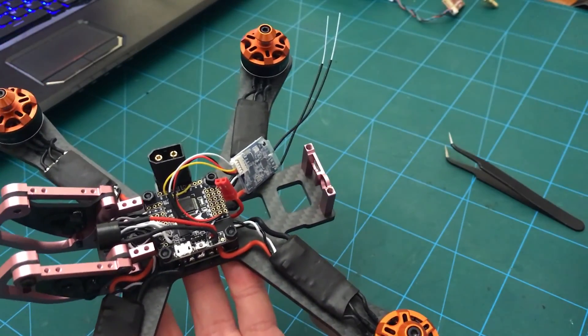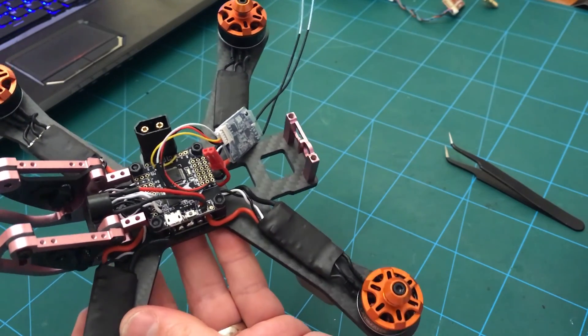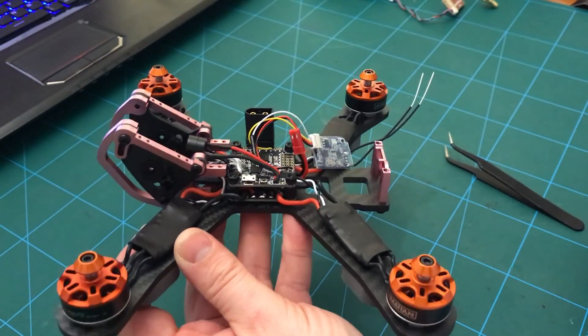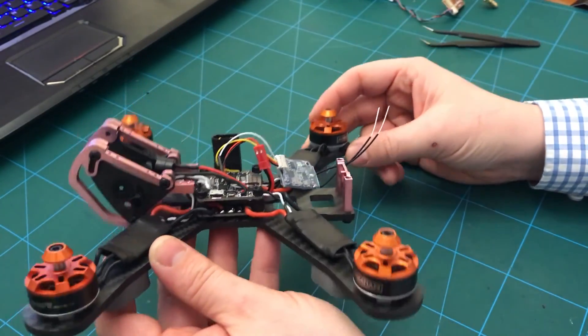Everything works fine now when you power it on. I have had this thing hovering in the kitchen, but obviously there's no FPV gear on it yet, so tonight what I'm going to be doing is put the FPV gear in.